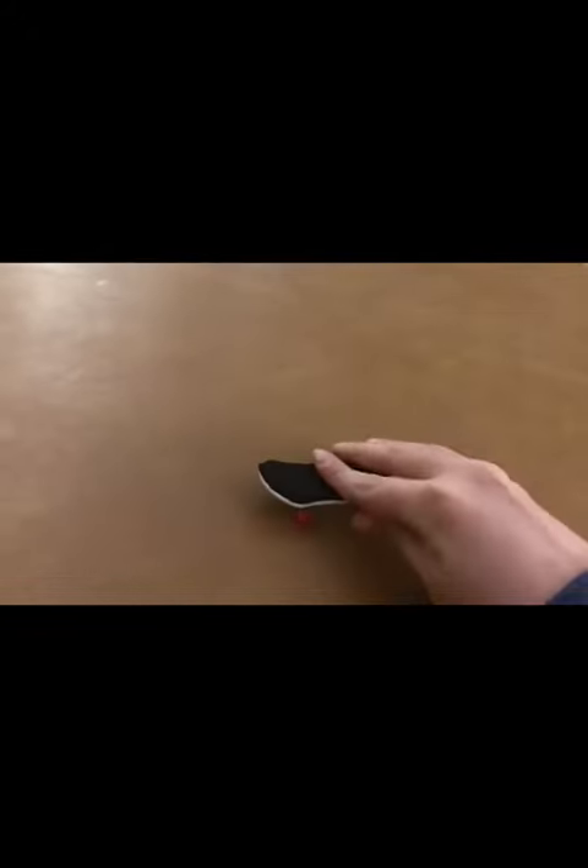Hey guys, Gabe here, and today I'm going to show you how to kickflip without an ollie. This is a normal ollie, and this is the normal motion for a kickflip. You combine an ollie and a kickflip, you'll get an ollie kickflip.